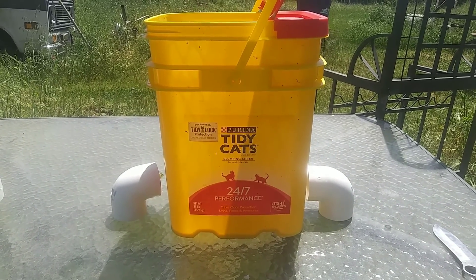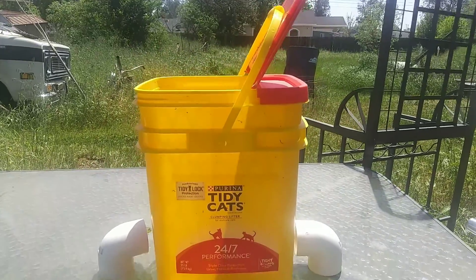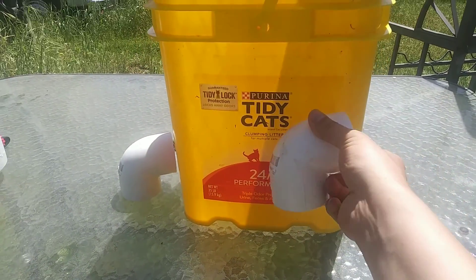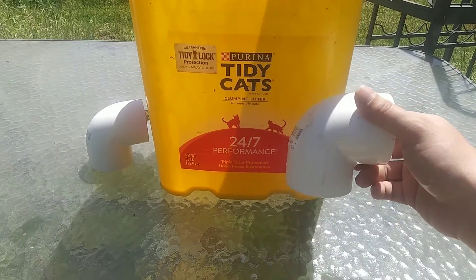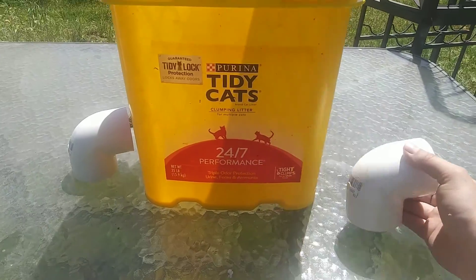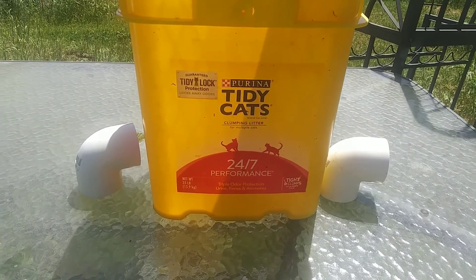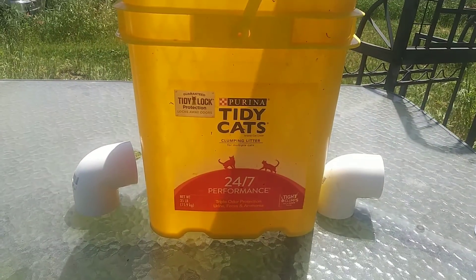Now it's time to take care of the feeder. I hope you could understand what I'm trying to get at with this exploded image. I'm going to have these little elbow pipes facing in so they would have to poke their heads into the entire box to get the grain. That should keep the grain inside instead of them flinging it all around their entire coop, and it should keep it from getting wet when there's any chance of rain.